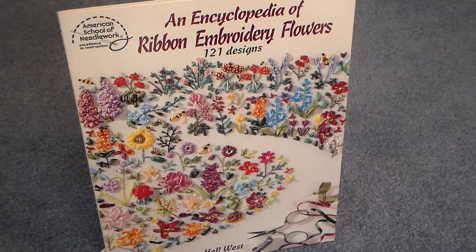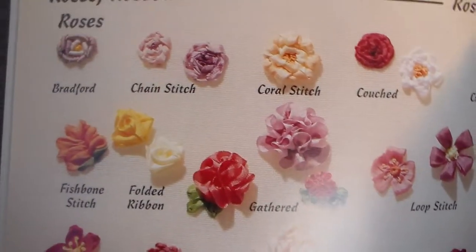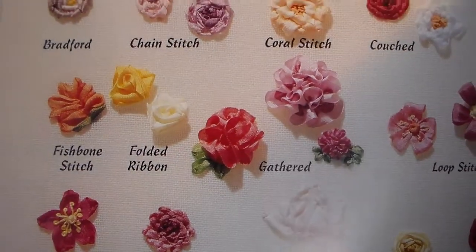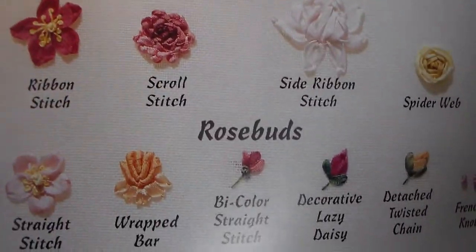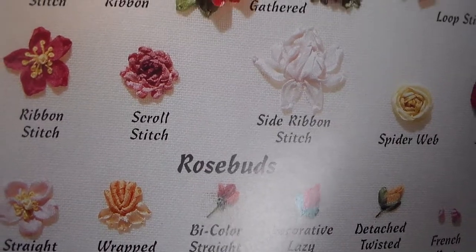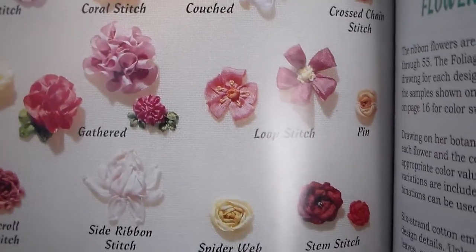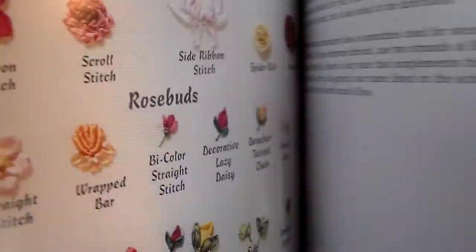I found this book and I don't think I intend to do the ribbon embroidery, because I love to make paper flowers. I was looking at these pictures and when you look at a real flower, sometimes it's kind of difficult to figure out how to piece together paper or fabric to resemble the different flowers. But I thought this would give me a little better idea of how to make each flower, whether it be with ribbon, fabric, or paper. So that's kind of a fun book.